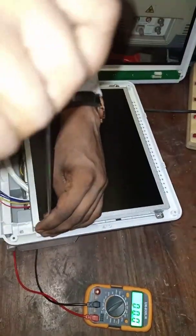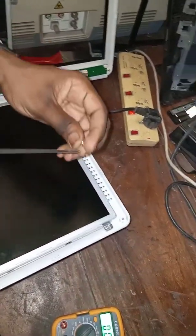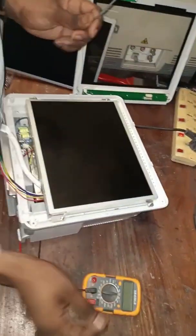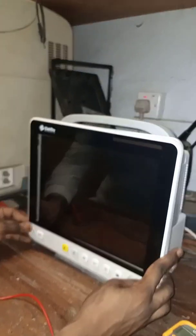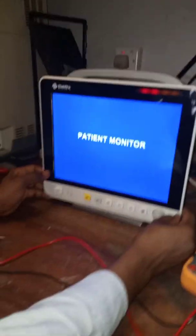We have the new display connected. Let me connect back the control panel. Let's test it up and see. Let's see what happens. Wow — I hope you saw that flash! The screen is on. The problem is solved.